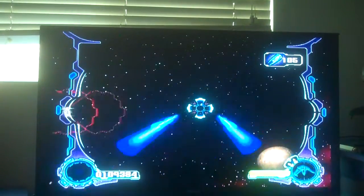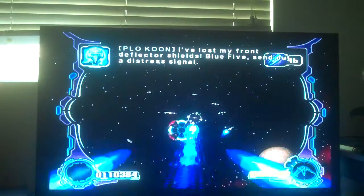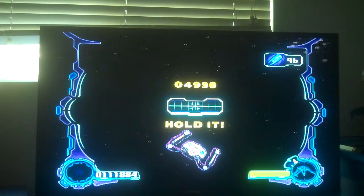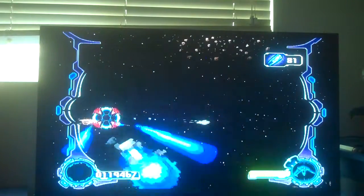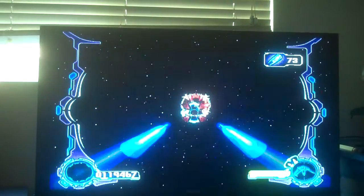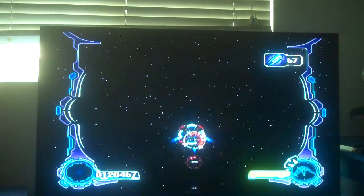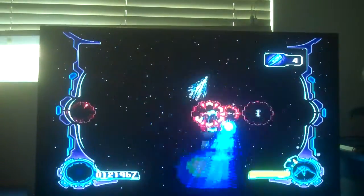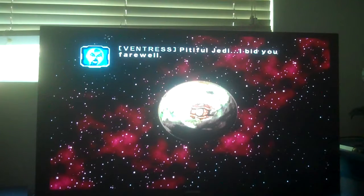Alright, Asajj Ventress's ship is at a lower health percentage now. So that's good. All right, I'm going to hold it like this. The shot has a different lead detail — that's good. It's almost like a cool forced 3D perspective. Alright, I managed to shoot her down with a bomb before that viper bomber just came into play. Oh dang it, so close — I almost got her. That's a lot of fighters. All right, got her! 'Pitiful Jedi, I bid you farewell.' My voice for Ventress kind of sounds like Frieza.